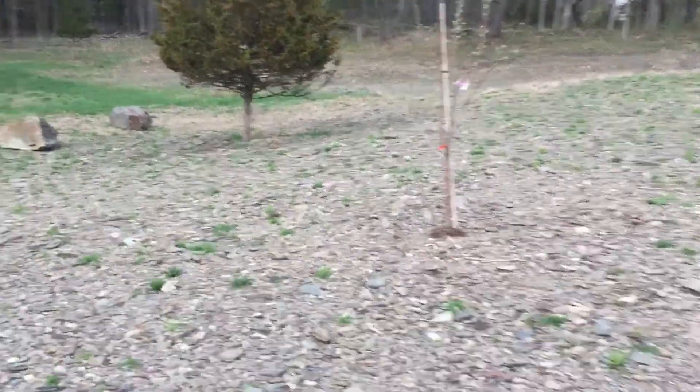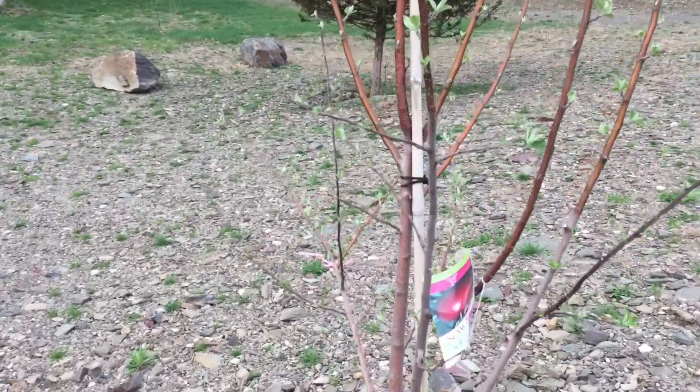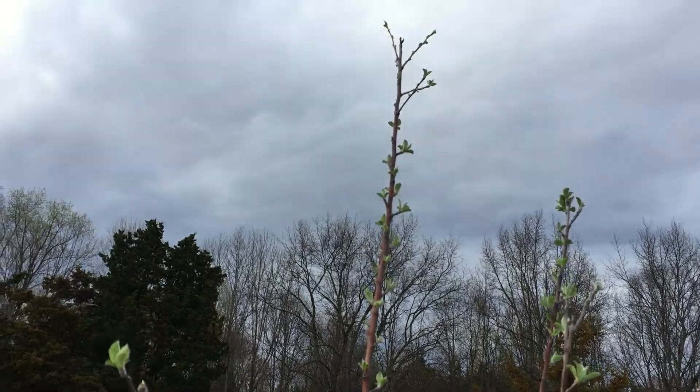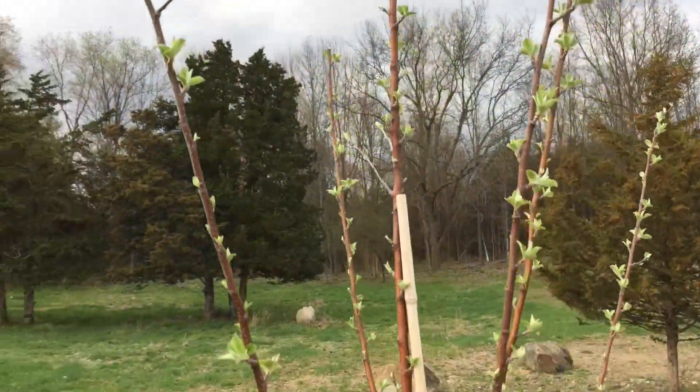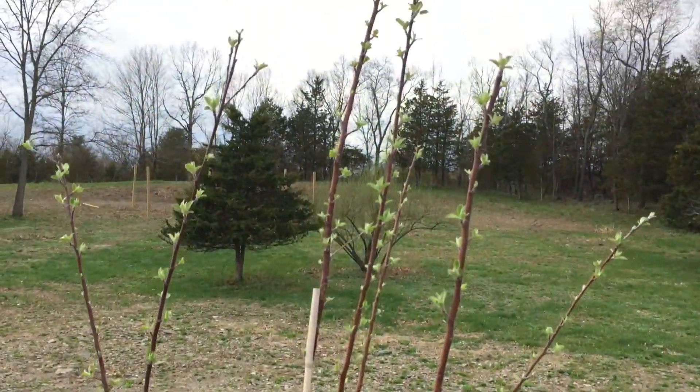Over here I've got a lovely apple tree I put in last fall. Had to hand-dig this hole in some terrible rocky conditions, but this tree seems to like it. Need to prune it back a little bit for size control, just to help establish some more trunk thickness. But that one is doing quite lovely.